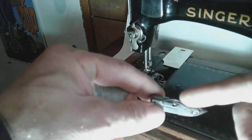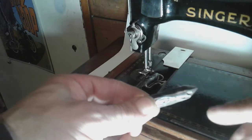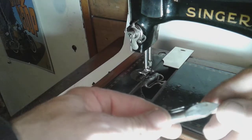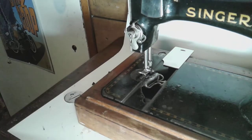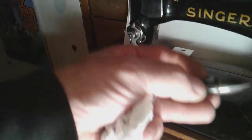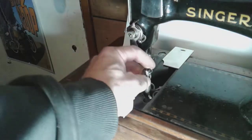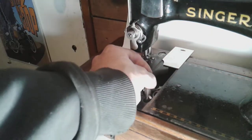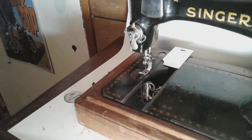Even with the tension spring off, the thread does not want to come out of the body of this shuttle. This shuttle has a little notch in it but does not have the little indent that most more modern shuttles have. That's the original shuttle from this machine. I took a Model 128 shuttle from a 1936 model and put it in — it has the indent but not the groove. It seems to be sewing perfectly fine with no issues.